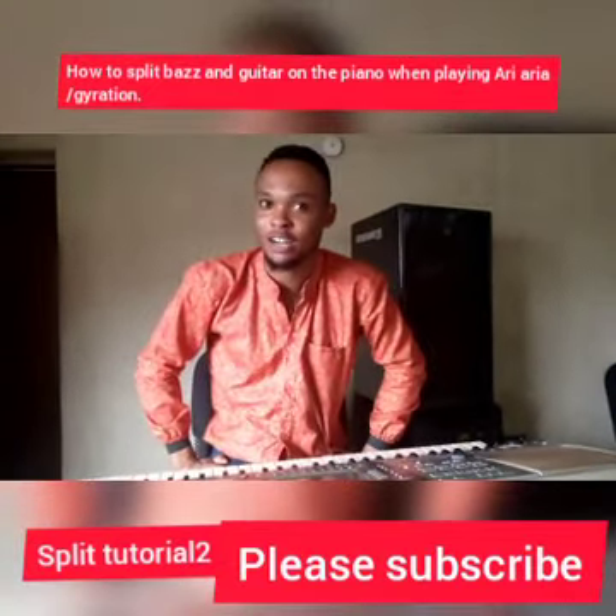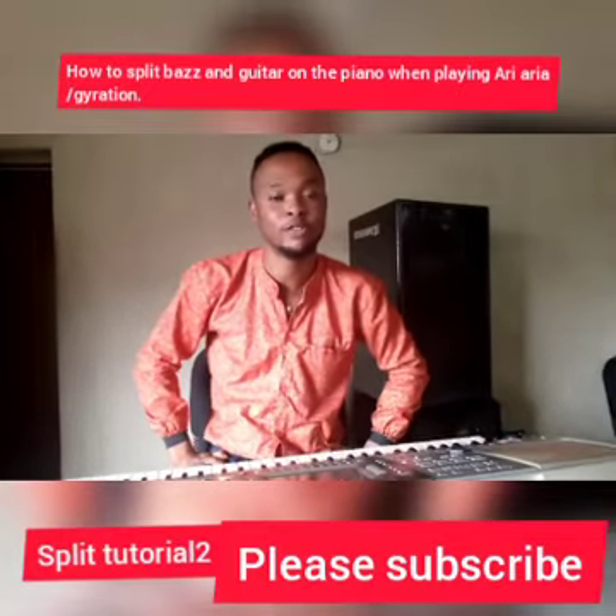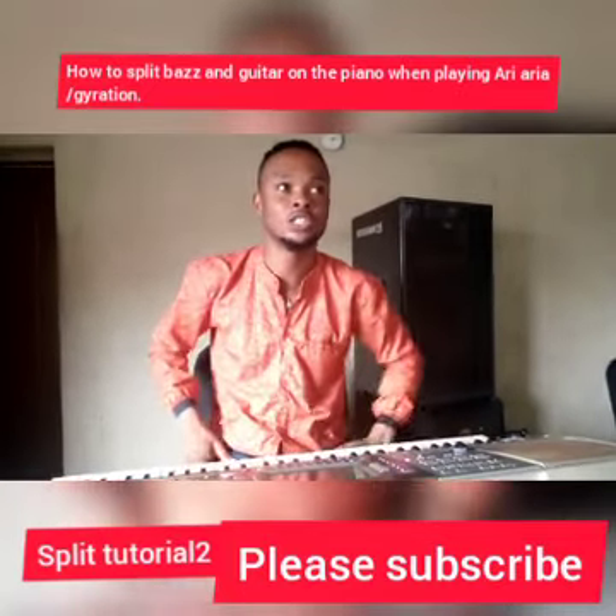Welcome back to my channel. I'd love you to subscribe before beginning this lesson. Now we'll continue from splitting.